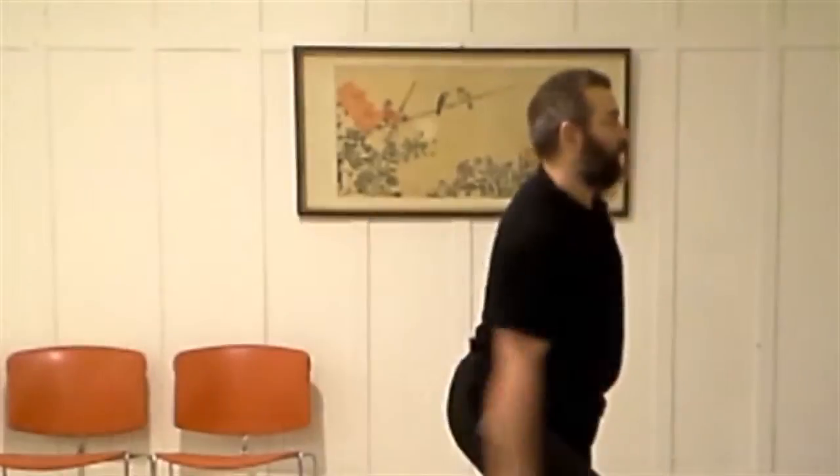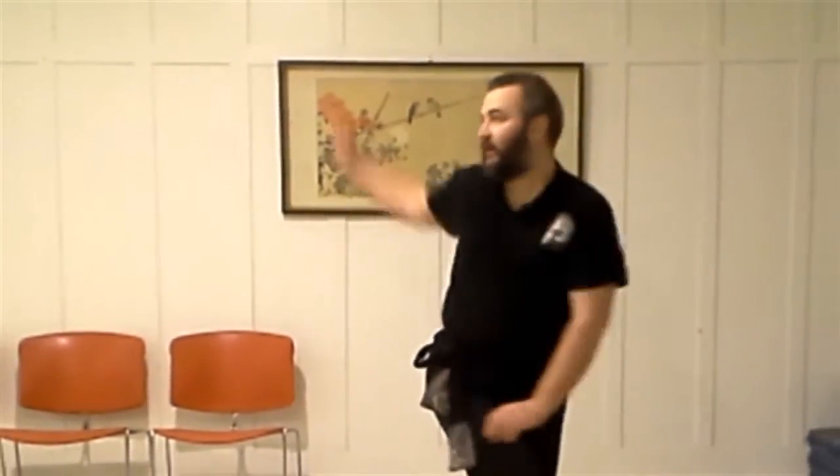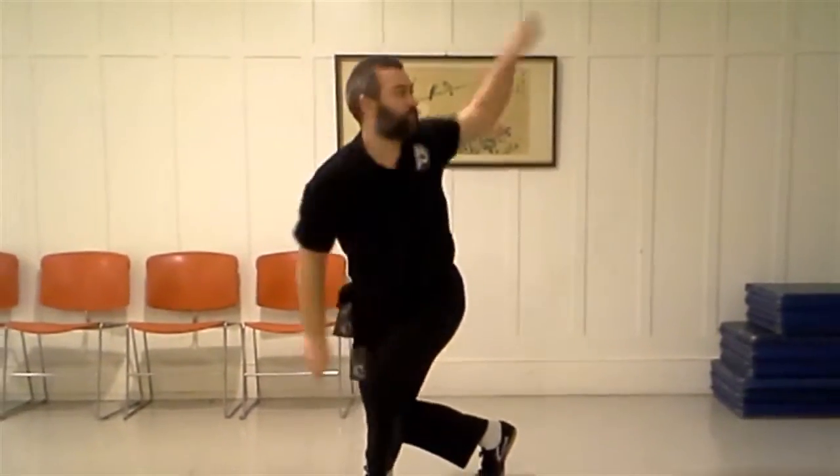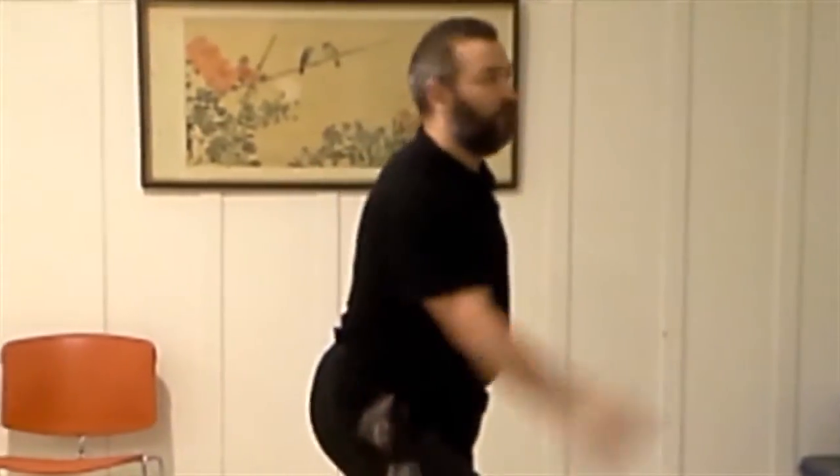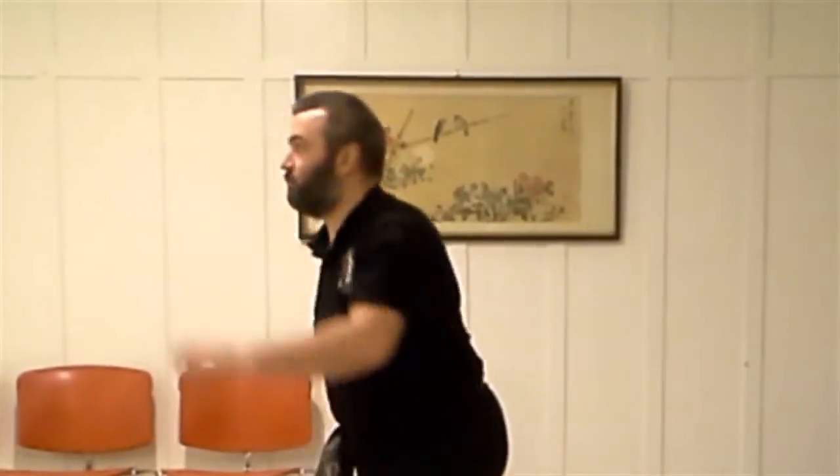Begin by circling one hand outward, starting toward the midline of your body and circling toward your back, rotating at the shoulder and keeping your arms straight. The circle should rotate over your head. The fingers should point in the same direction that your hand is moving. Alternate hands, doing this first with one hand, then with the other.